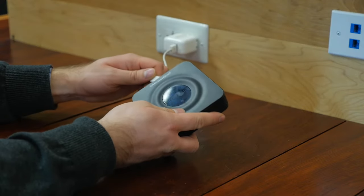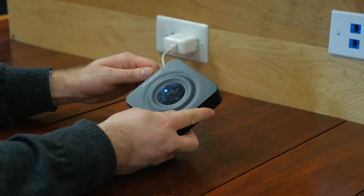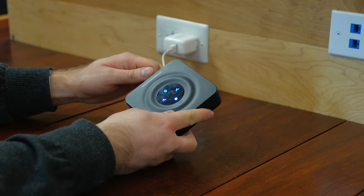Plugging in the Grandstream HT802, you can see that there are nice illuminated icons on the top of the device. They are not buttons, but they do show you whether or not a port is active.